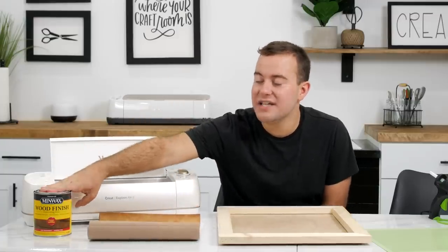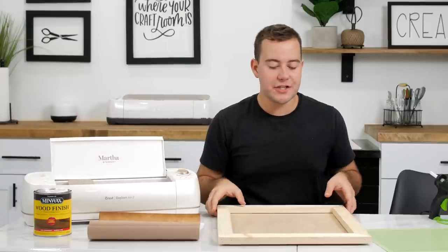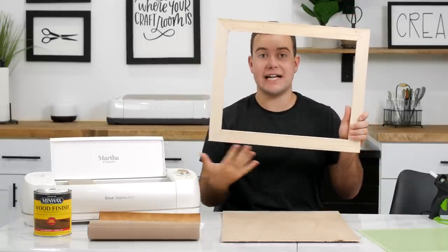We're working with our Minwax stain — you can use Jacobean, that is the one we're working with today. I mentioned our Frame Master Class — it will teach you how to make all the frames you want. This teaches you everything you need to know, and it's such a good program.